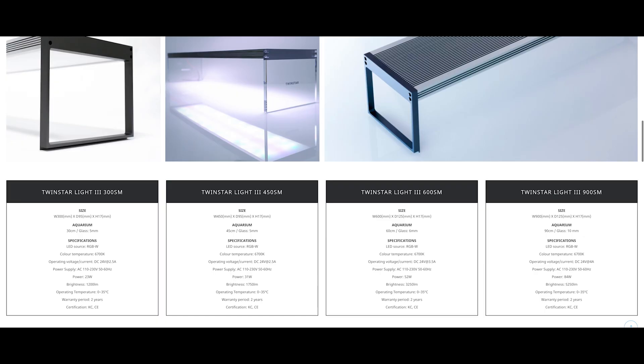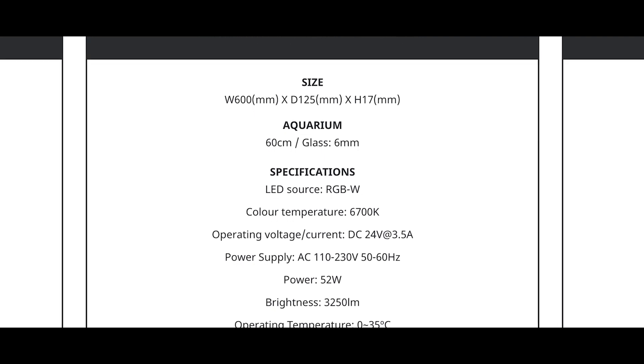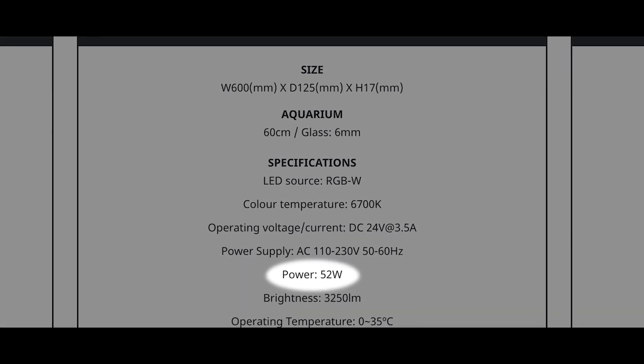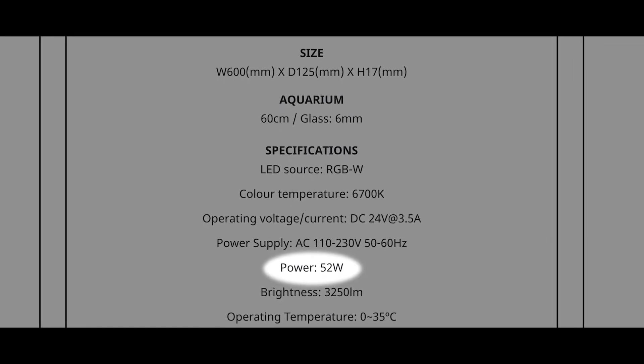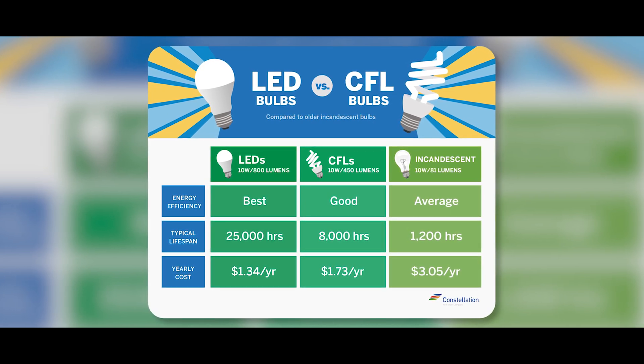When purchasing a light for the first time, on the back of the box or on the website, you'll most likely see something that looks like the nutrition facts of the light, with all the different specs listed. One of the first ones you might see is the power consumption or the wattage, which basically tells you how much energy it takes to run the light and produce the amount of light that you're seeing. LEDs are remarkably energy efficient, taking far less wattage than something like a fluorescent or a metal halide to output the same amount of light. At one point in the hobby, wattage was widely regarded as a good way of measuring how effective a light is, and there was even something called the watts per liter or watts per gallon method. However, this isn't really a good way to look at lighting for multiple reasons.